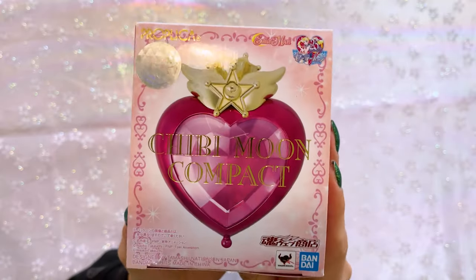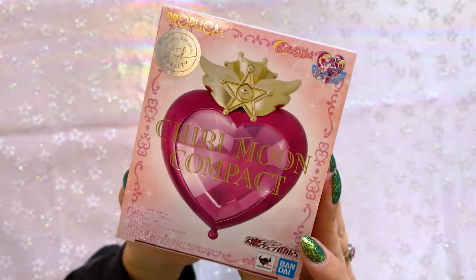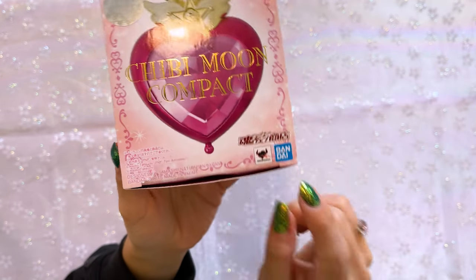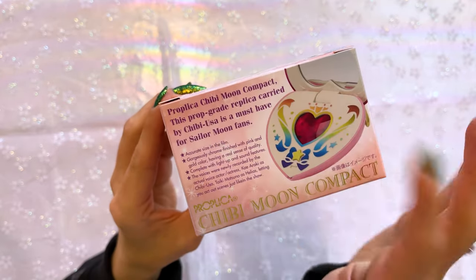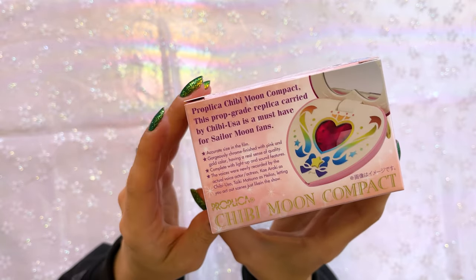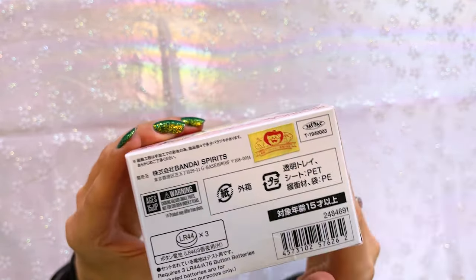As with every Proplica, this does come in a really beautiful box. On the front we have some promo art of the Proplica. It says Chibi Moon Compact. We also have the Tamashii Nations sticker up near the 25th anniversary logo, and it also says Tamashii Nations and Bandai down at the bottom. On the front of the box we have a little bit of information written out about the Proplica, and this is written in English. Both sides include some really pretty foil print. The back is fully in Japanese, and we also have a toy sticker.